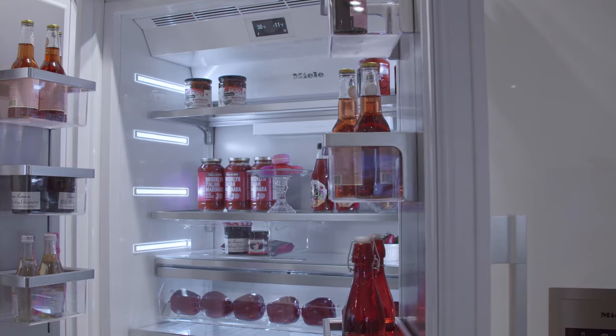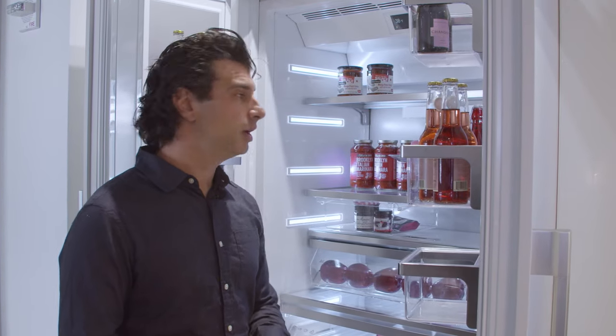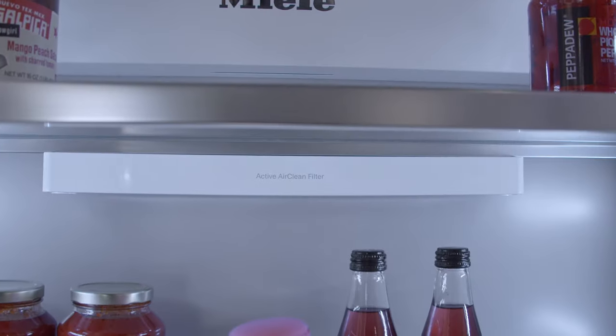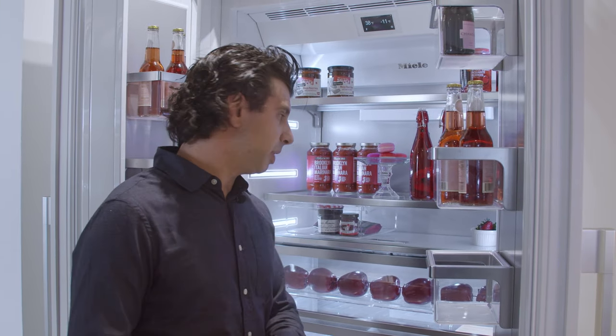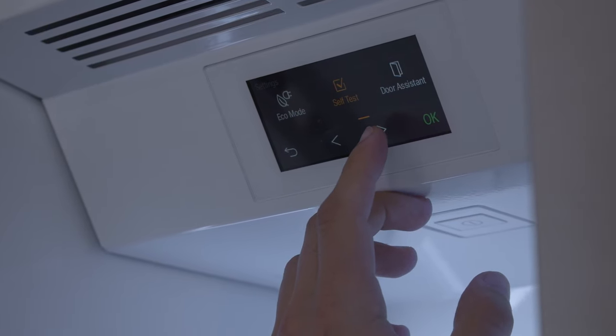Miele gives you beautiful lighting on the inside with a stainless steel backing. Like all the MasterCool series refrigeration from Miele, this will give you the active air clean filter, which takes away any odors on the inside of the refrigerator — removing the need for baking soda inside your fridge and giving you more space.